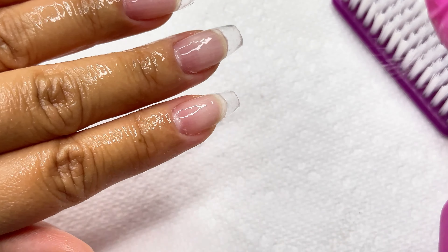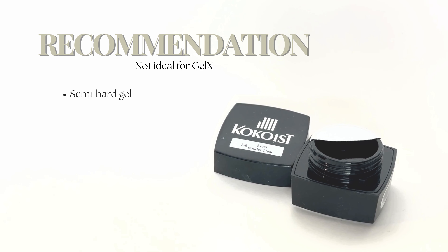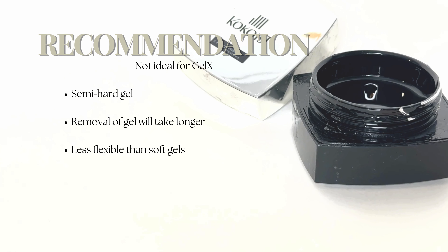The main reason I wouldn't recommend using these two for your gel x or full cover tips is because of their semi-hard finish. Gel x is known for its easy soak off system. That said, it doesn't mean you can't use these products — they are great if you're looking to add strength, and if you're not looking to take them off every so often they are great for rebalancing your gel x.